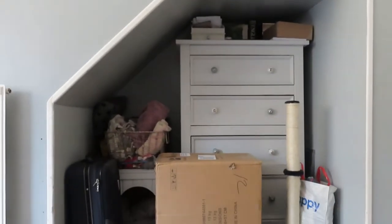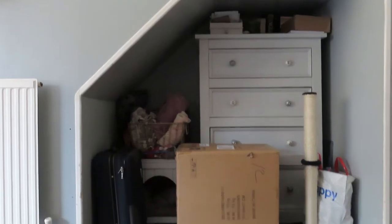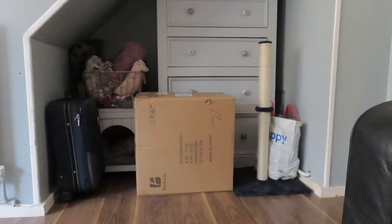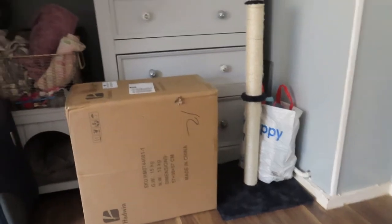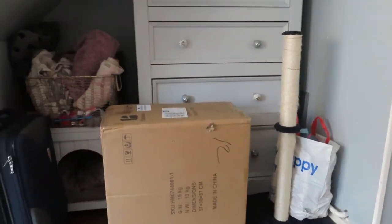It's dead space at the moment, harbouring a lot of junk. I am going to be transforming this into a brand new office. We have a little bit of everything — a cat bed, scratch post, suitcase, and a chest of drawers. That box in front of me has something special to do with this office and we'll talk about that later.